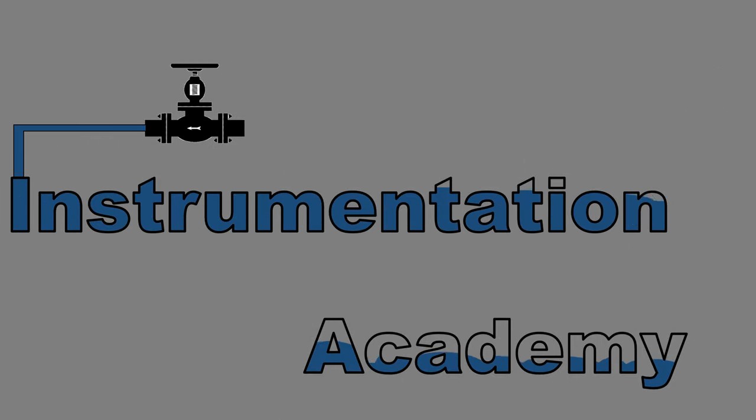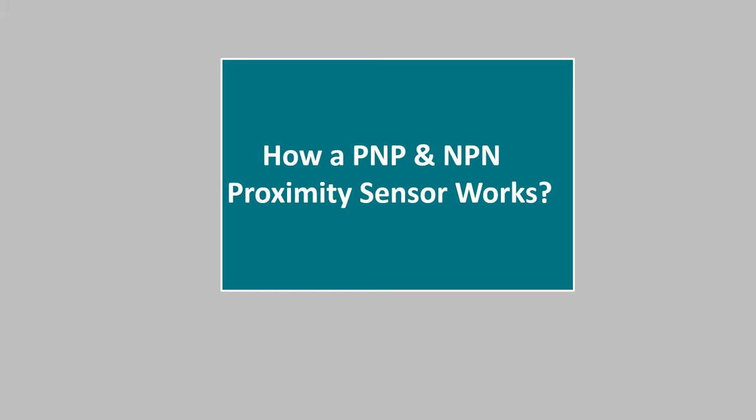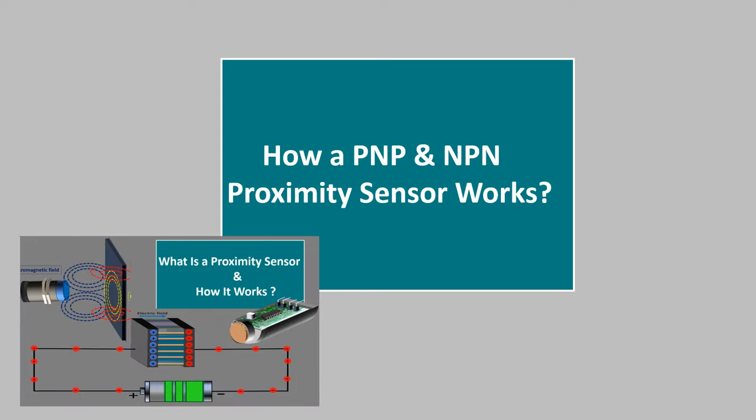Hello everyone. Welcome to Instrumentation Academy. In this video we will discuss how a PNP and NPN proximity sensor works. We have already discussed about how a proximity sensor works in our previous video. The link of that video is there in the description box.